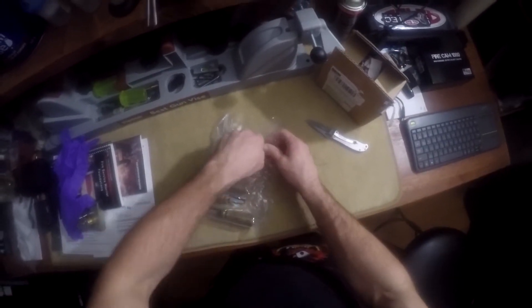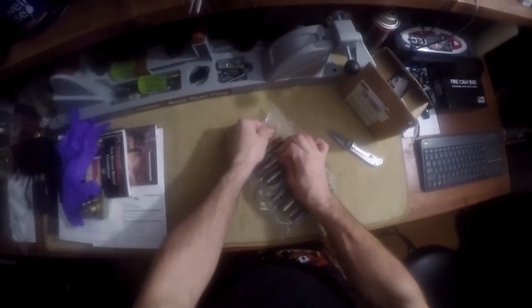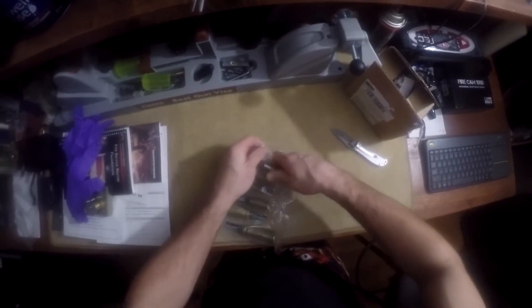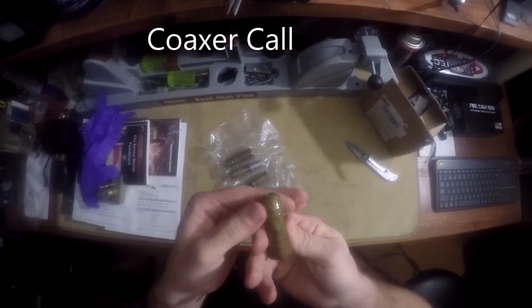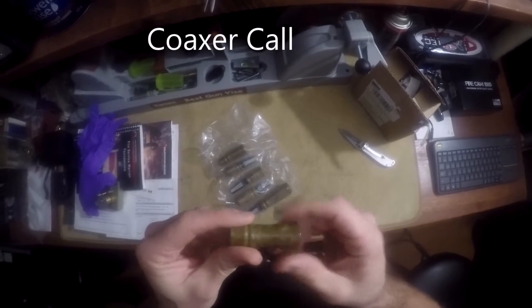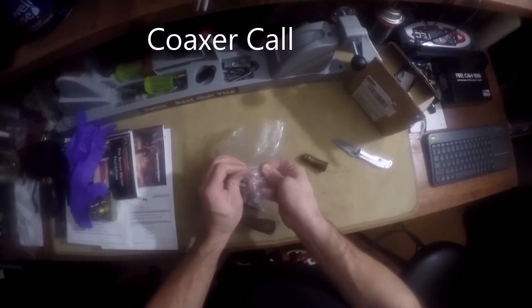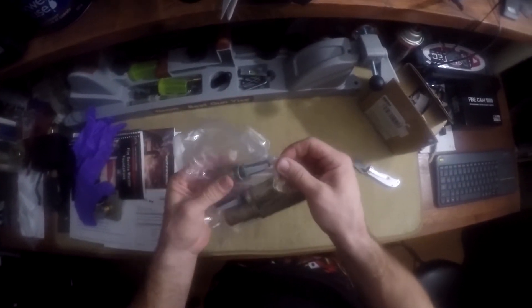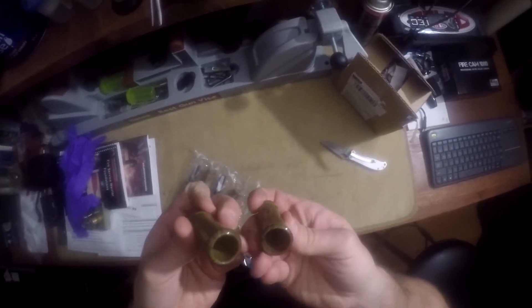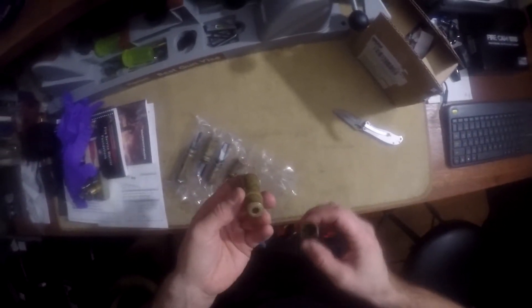So I have one of the dogs here — let's see how they react to these calls. I think this is the locator call, and it's made out of plastic — actually very nice. I don't know if these are hand-turned on a lathe or if these are CNC, but if they're hand-turned it's a very well-done job. Plastic looks very good.